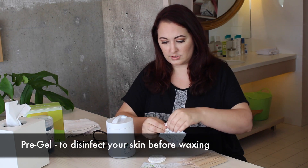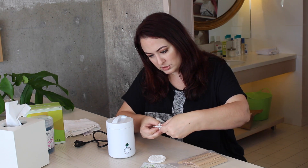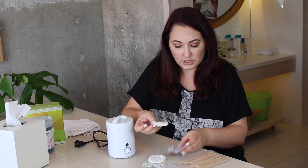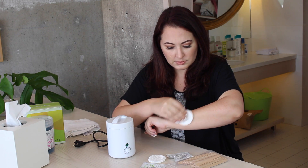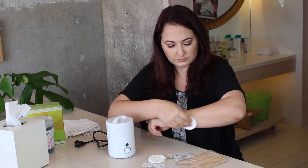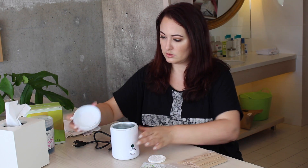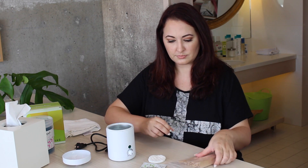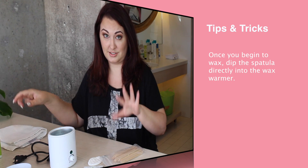So I have the wax here and I have the prep gel. I've never done this before, so I'm just going to put some gel — it actually is a gel. I'm going to do this on my arm, and I saved you guys some hair, so you're welcome. I'm going to prep this area. And I have tissues on standby and a towel in case things get crazy.